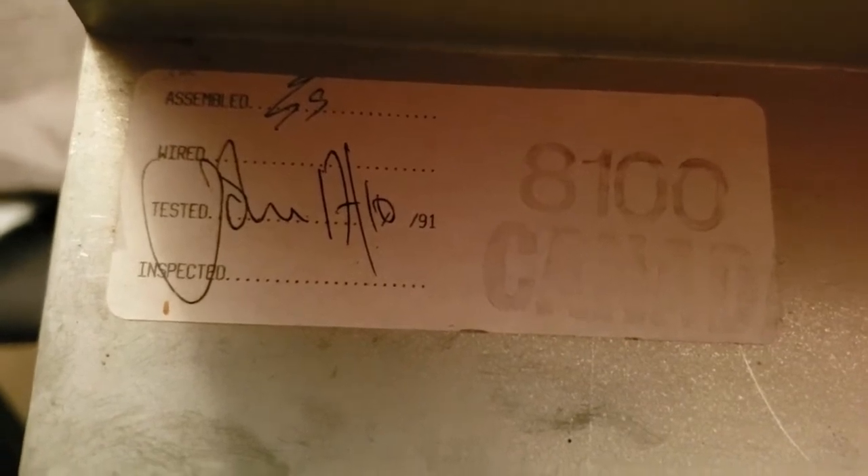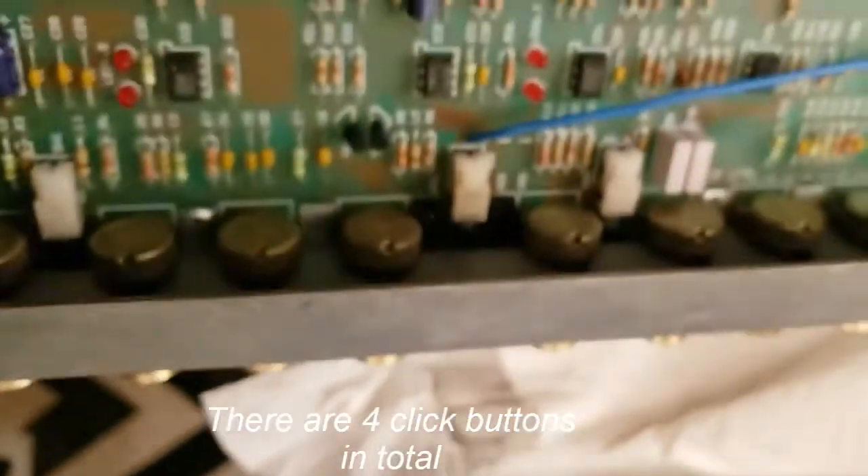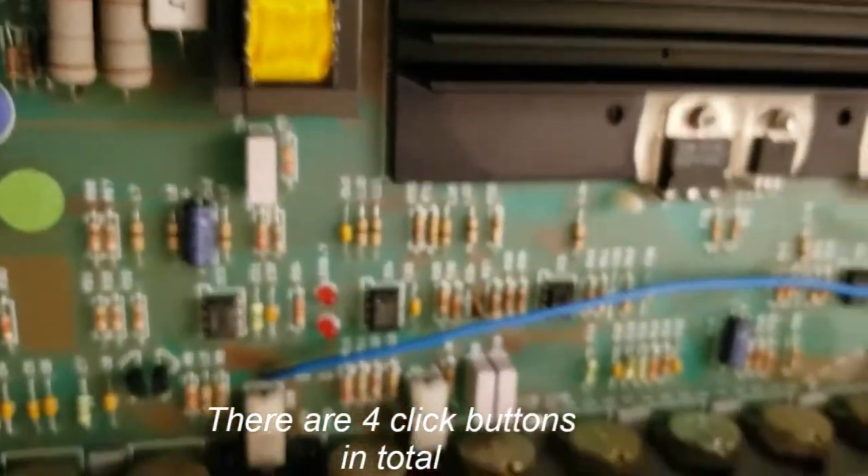This is pretty cool — I got an inspection tag inside of the chassis here and it has a date of 1991. Signed by some dude, and it was tested and certified for Canada in 1991. That's when this amplifier was built — it's an English thing. Anyway, I put contact cleaner in all of the potentiometers and gave them a good spin. I also did all of the click buttons as well. So I'm going to put this thing back together and see if we're working.